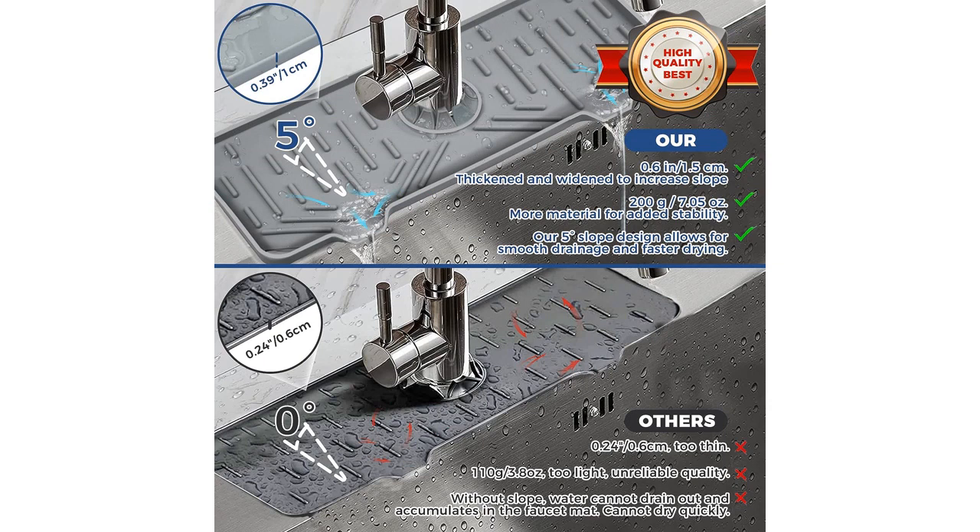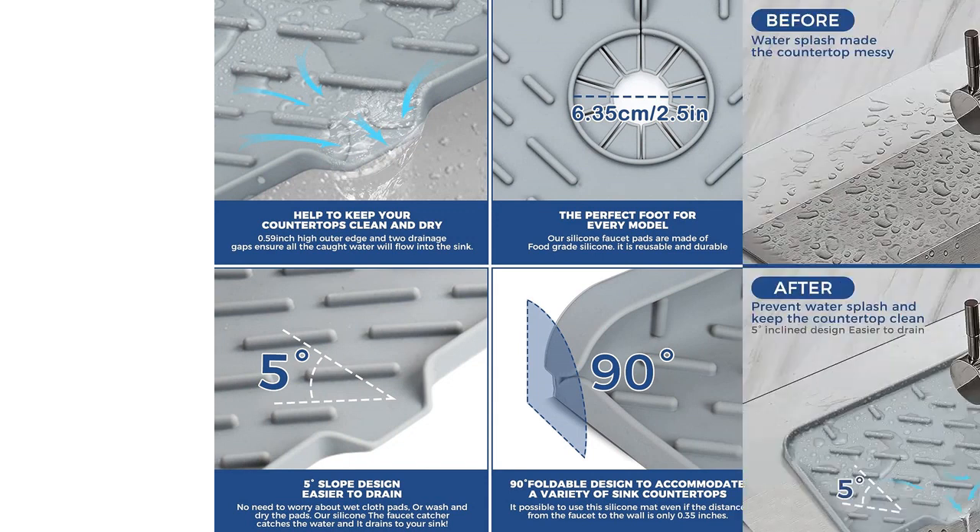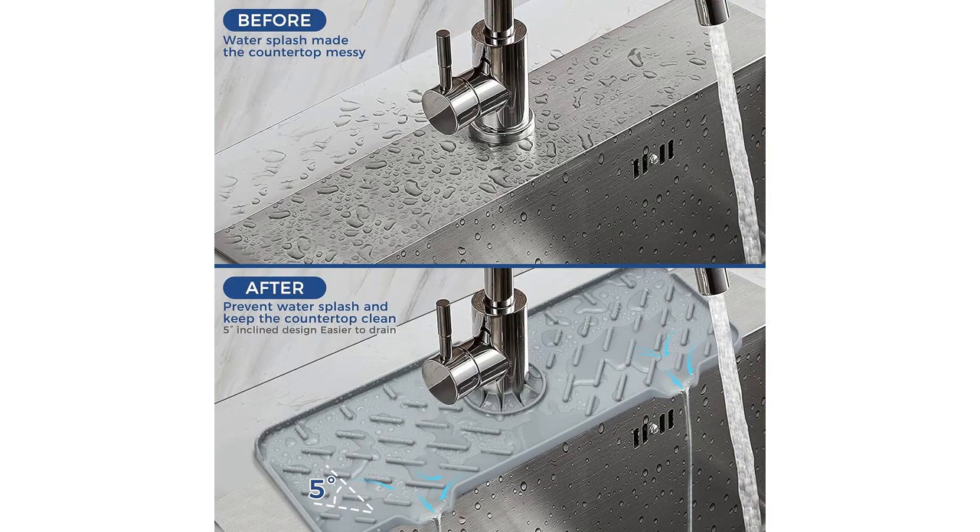The silicone material used for the mat is of high quality. It is durable, heat-resistant, and easy to clean. I love how it is able to catch any drips or spills from the faucet handle, keeping my countertop clean and dry. It also prevents water from splashing onto my walls and floors, which is a common problem in my kitchen.